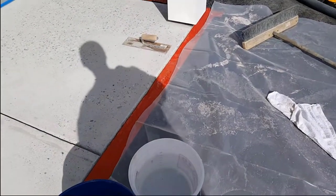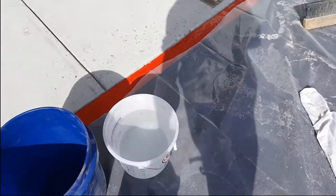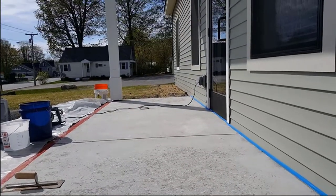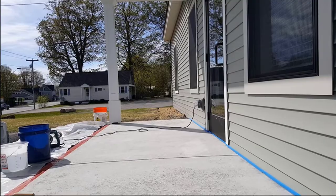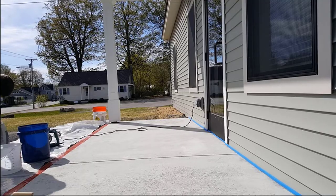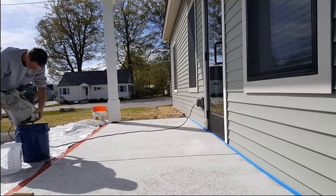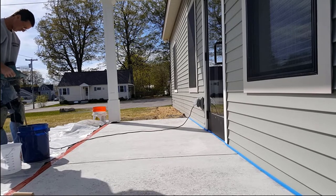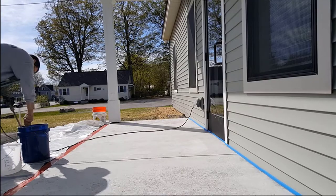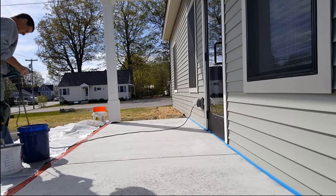We're going to trowel this on. I've got my trowel there and I'm going to broom it immediately after. It takes five quarts of water per bag, so let's mix it up. Put the water in the bucket first — always put the water in first — and then dump in your dry material, probably about half the bag, get that mixed in and then dump in the rest. There's going to be plenty of material in one bag to do this size patio. It's going to take probably two or three minutes to get it mixed up. It's going to look like pancake batter when you're done — nice, smooth, easy consistency. Pretty easy to trowel.